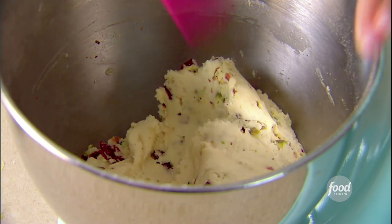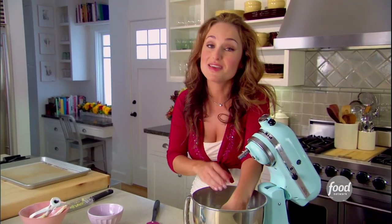All I have to do is form my long log, cook it at 350 for 40 minutes, and then I'll show you how to put together these great holiday cookies.